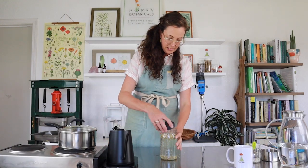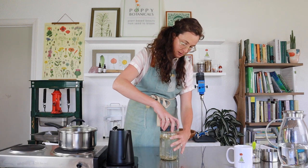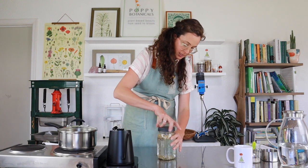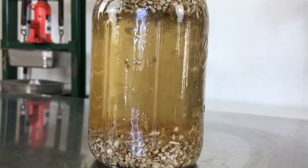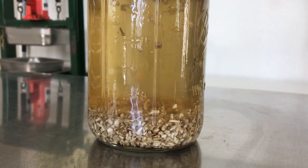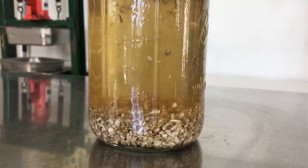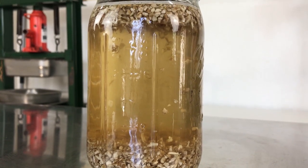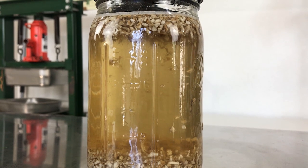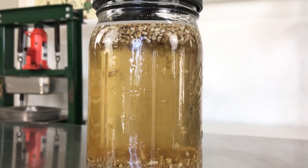Put a lid on this and shake. I've got my ball jar lid for a 32-ounce jar — give it a good shake. You can revisit the shaking as you wait for it to infuse. We're going to let this infuse over time, so I'll set this aside and move on to the next tea while we wait.